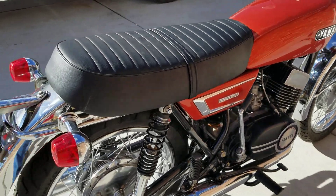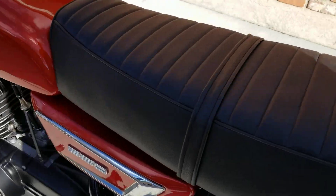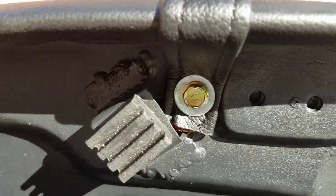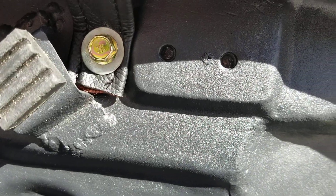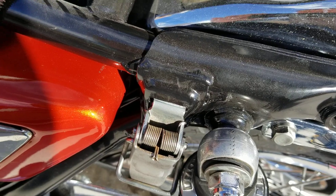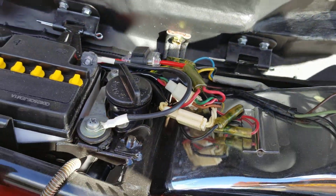There's a seat latch, and there's a piece on the seat that bolts up here and latches to this. I've got to find that piece — also the pins — and that'll hold the seat down where it's supposed to be.